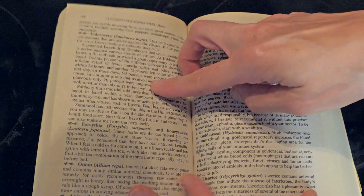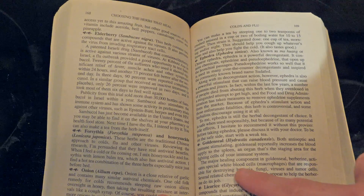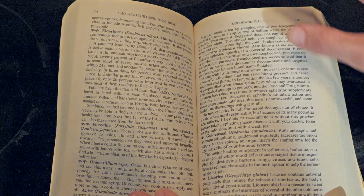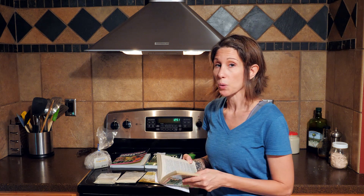Also under the same section you can see goldenseal. Goldenseal contains a component called berberine, which activates special white blood cells or macrophages that are responsible for destroying bacteria, fungi, viruses, and tumor cells. That's why we're using goldenseal.